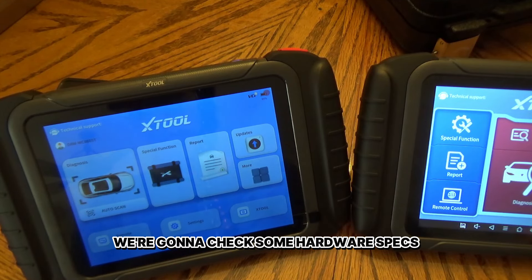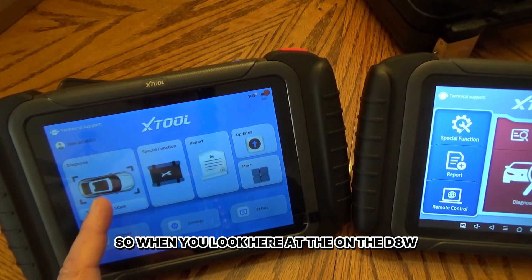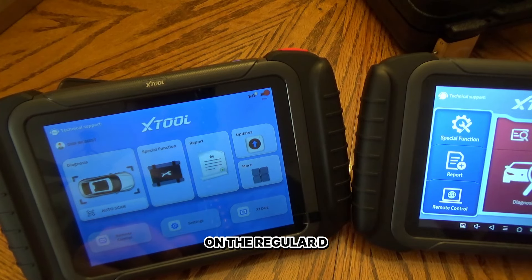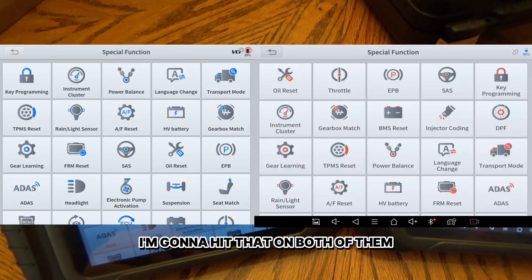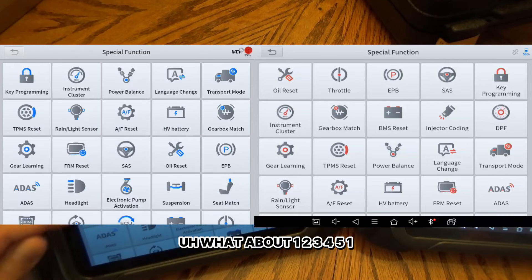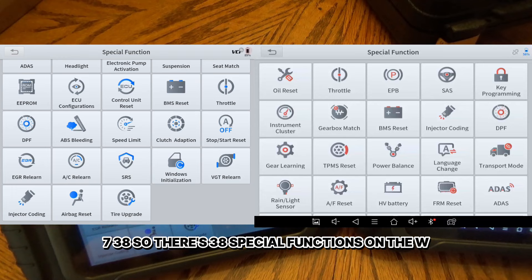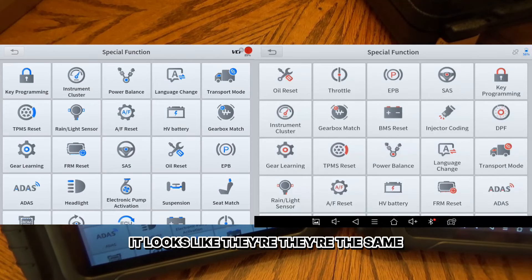We're going to check some hardware specs and go through some settings. On the D8W, the car icon where it says auto scan looks like it's the same as auto scan on the regular D8BT. Then you've got the special function button. It's supposed to have 38 special functions — and yes, there are 38 on the W. It looks like there are 38 on the BT also, so special function-wise, they appear to be the same.